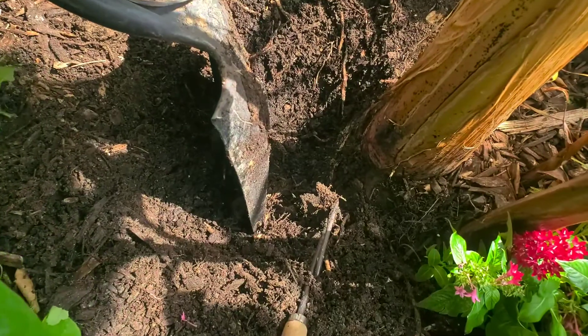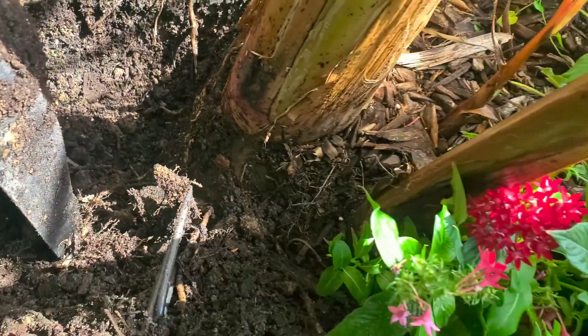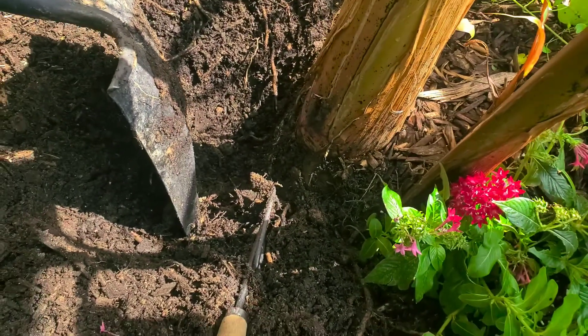Look y'all, that's how deep I had to get down there. Had to get on down there. So I'm going to leave this one big one, and two and three small ones — going to leave four of them on there.